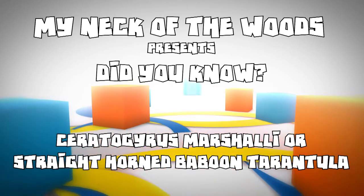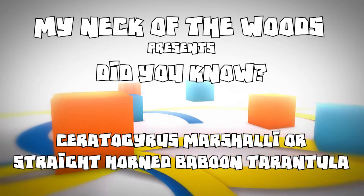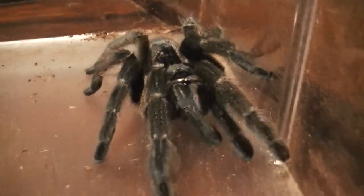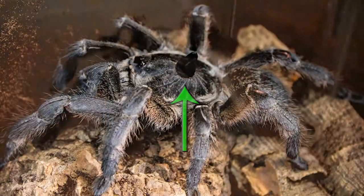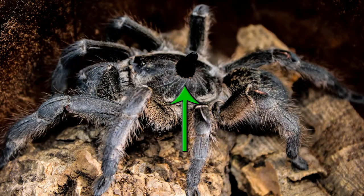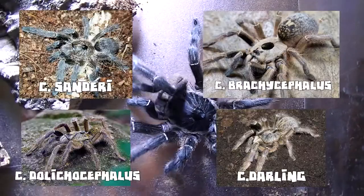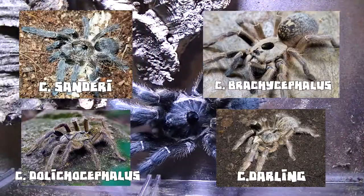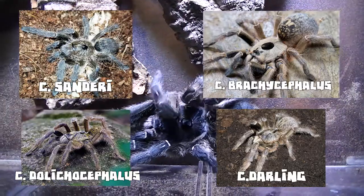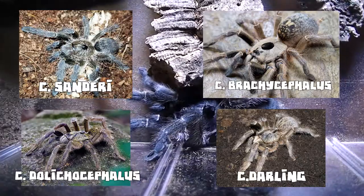Hi, Turtle Monkey here, and welcome to another episode of 'Did You Know.' Today we're going to discuss the Ceratogyrus marshalli, also known as the straight or great horn baboon tarantula. What makes this tarantula unique is that it has a horn located on top of its fovea. The marshalli isn't the only one to have a horn on its fovea — there are also these other species, as you can see. Some point forward, some point to the rear, and some are just little snubs, little nublets.